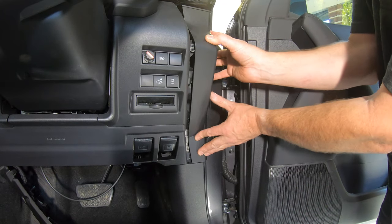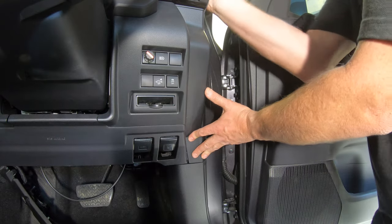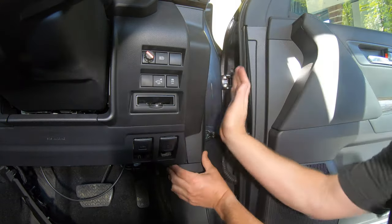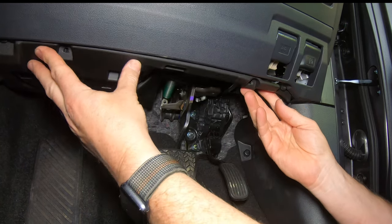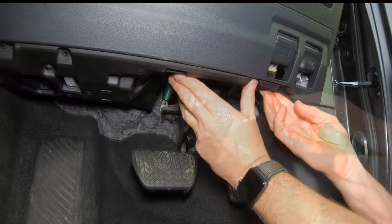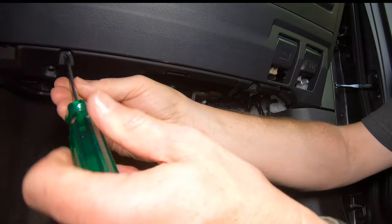Refit the side dash capping by pushing it straight in towards the centre of the car. Ensure that the switch wire is neatly cable tied into place, then refit the trim under the dash by engaging the tabs at the front, then lifting the trim up to engage the clips. Then replace the two screws using a Phillips head screwdriver.